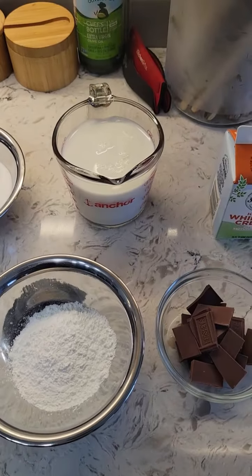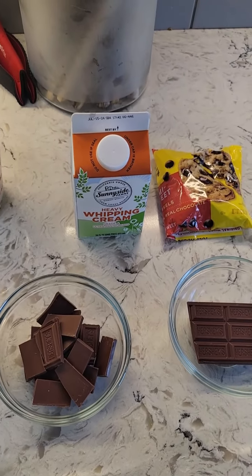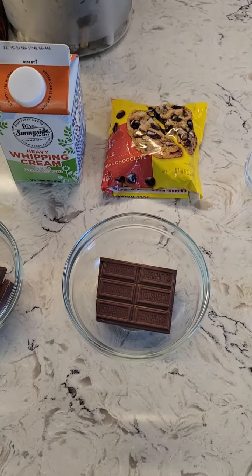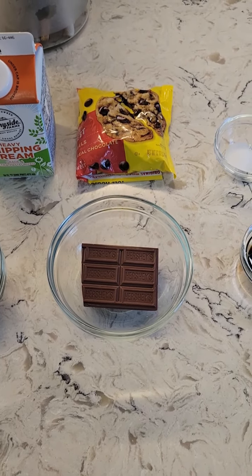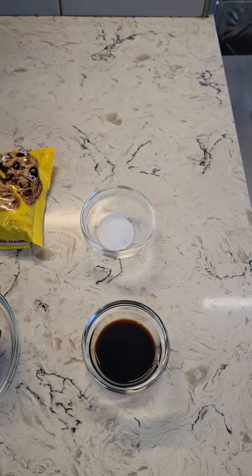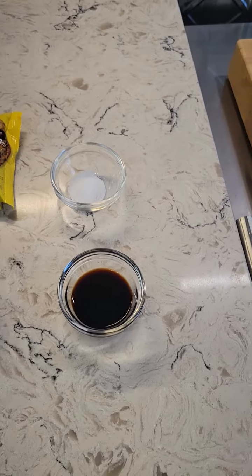Sugar, cornstarch, milk, milk chocolate, heavy whipping cream, semi-sweet chocolate. I'm going to be using this little sliver of milk chocolate for shavings as garnish, a smidge of salt, and Mexican vanilla.